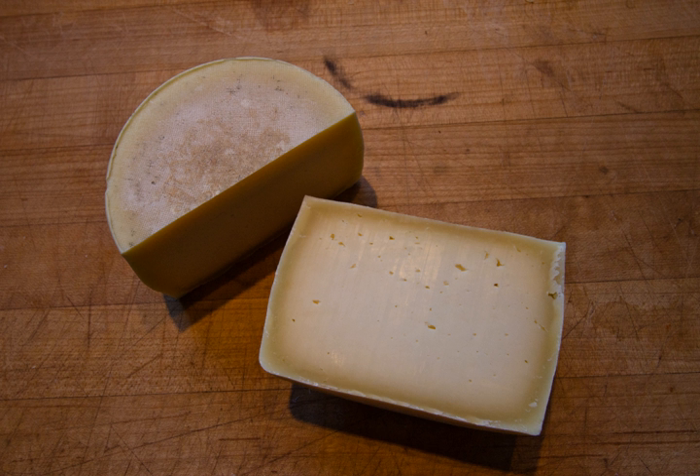In spite of the name, it should not be confused with genuine Pecorino Romano, which is an Italian product recognized and protected by the laws of the European community, though United States law allows Romano produced entirely from sheep's milk to be called Pecorino Romano.